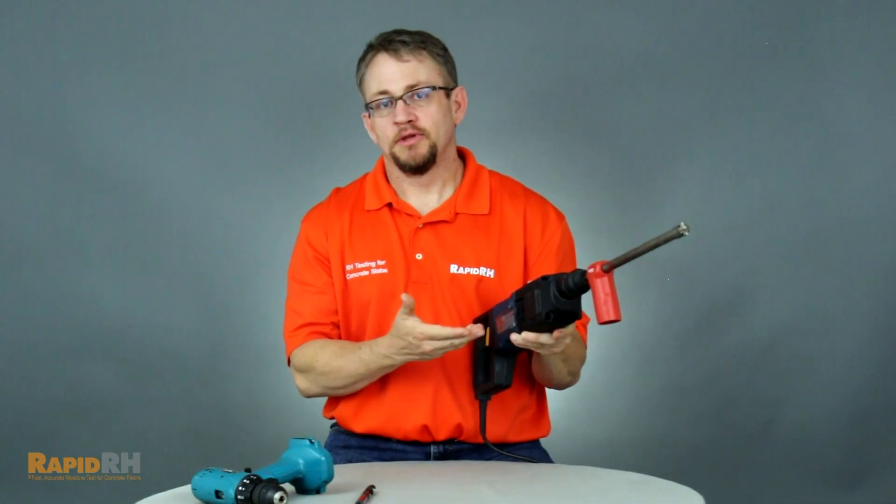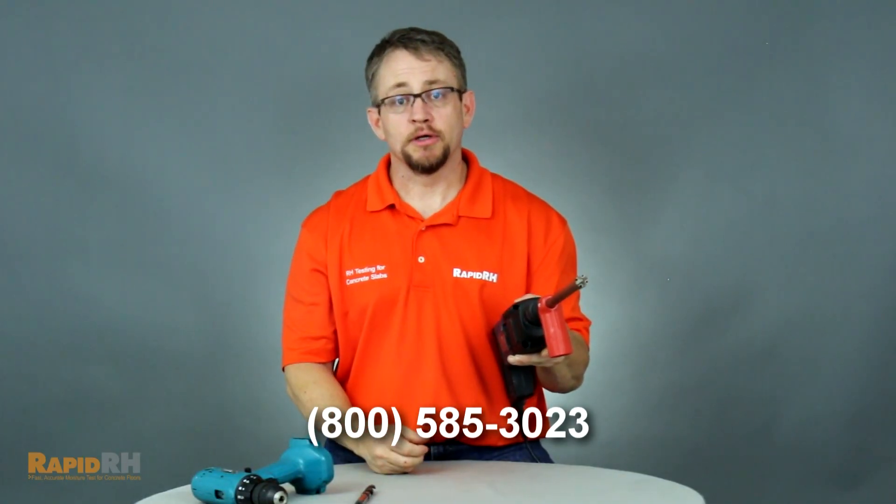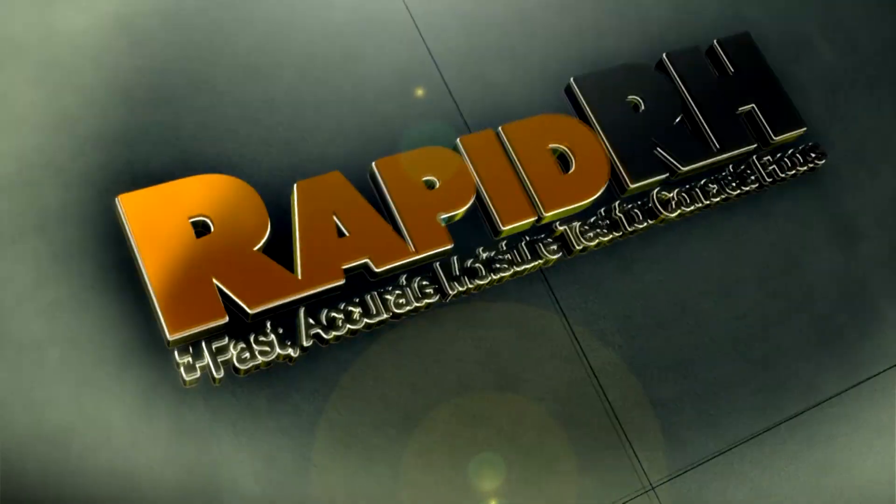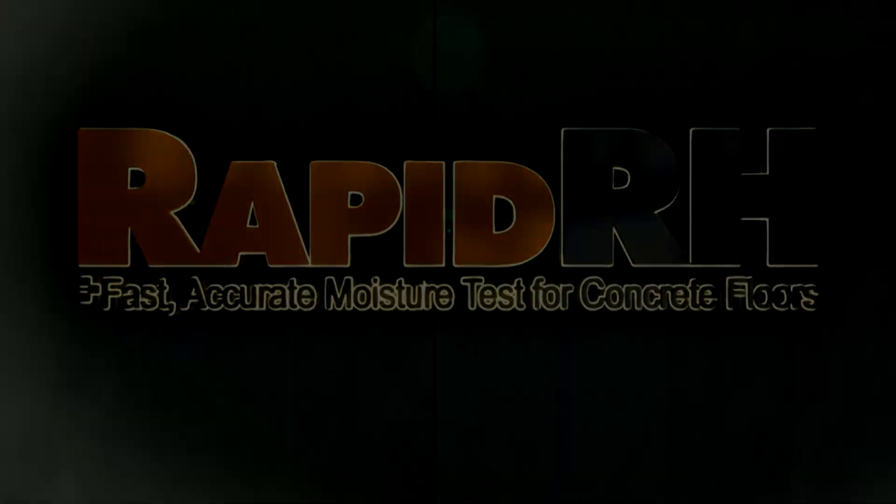If you're drilling RapidRH sensors into concrete or doing any kind of drilling in concrete, an SDS hammer drill is the only way to ensure you're going to get the job done correctly. I just showed you the Bosch Bulldog hammer drill with our Hilti vacuum attachment. What kind of hammer drill do you use? Let us know on our Wagner Meters Facebook page. Thank you.